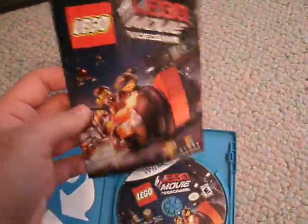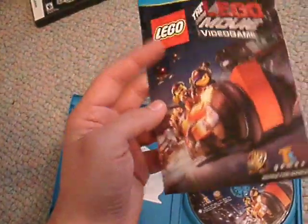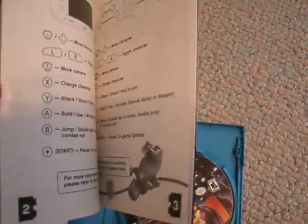Surprising — a manual! How is it that this game has a manual when some of my other games don't? Still really excited. The manual's not very colorful, but hey, still a manual — I'm not complaining at all.